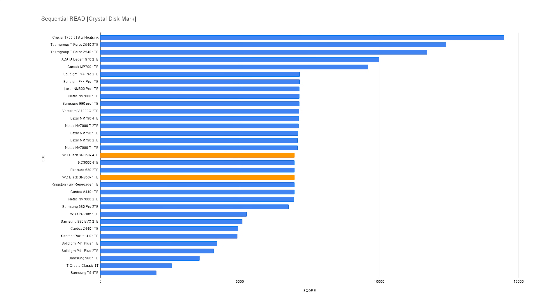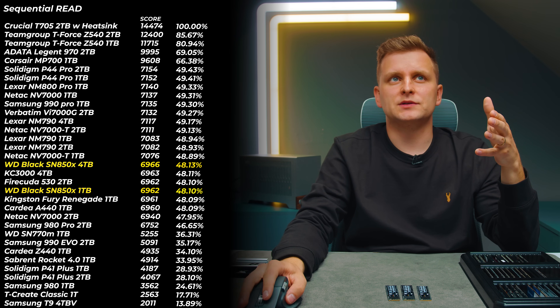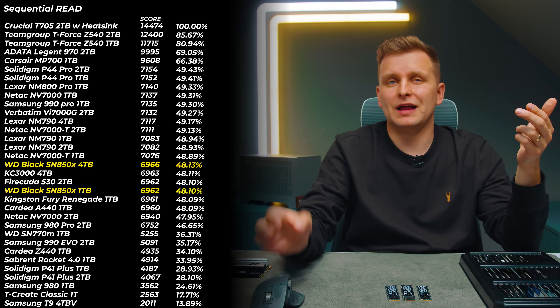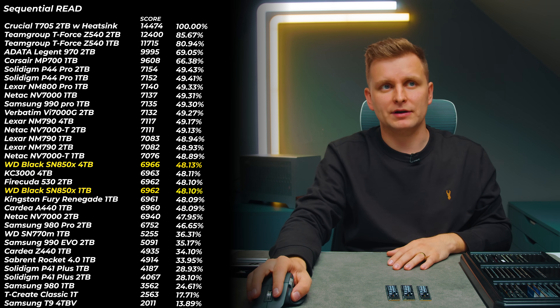First, the sequential read and write speed. The orange line represents the SSDs I've tested. Looking at sequential read, it's slightly off the top of the chart. When we get above 6.9 GB/s — around 6,660 MB/s — there is really no difference between the best drives like the Solidigm P44 Pro or the Samsung 980 Pro. They're all within margin of error at almost seven gigabytes per second read speeds.